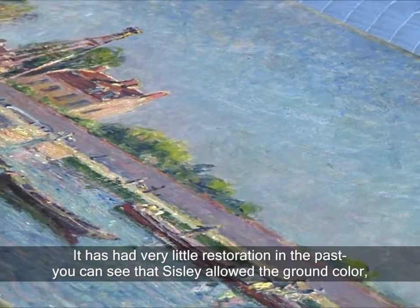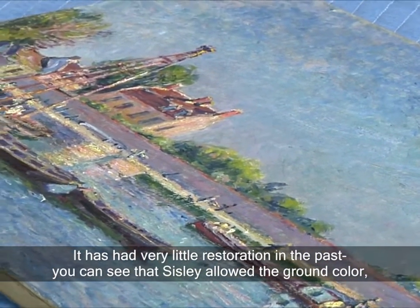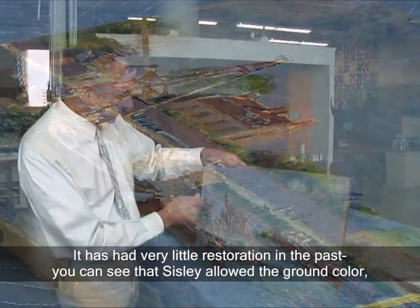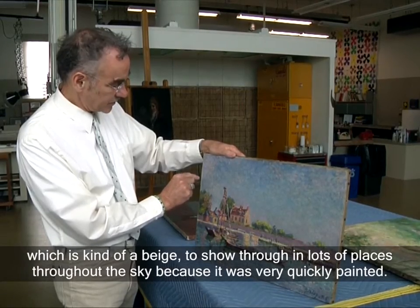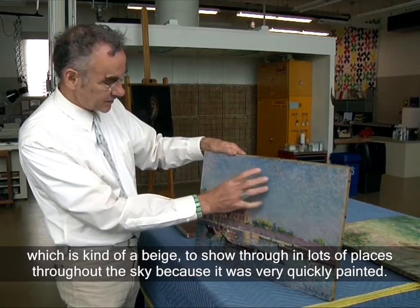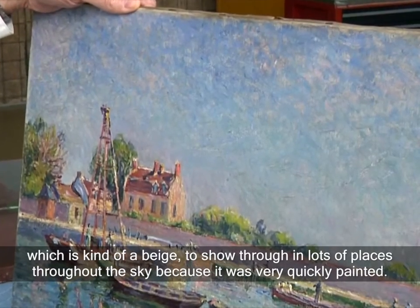It has had very little restoration in the past. You can see that Sisley allowed the ground color, which is kind of a beige, to show through in lots of places throughout the sky because it's very quickly painted.